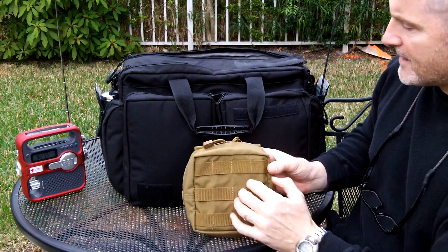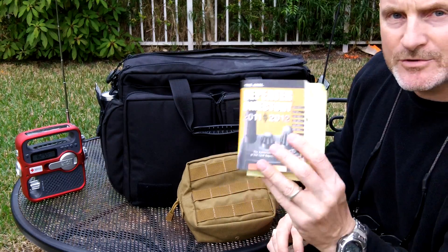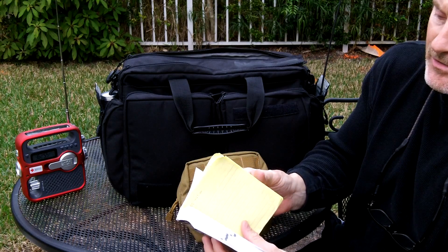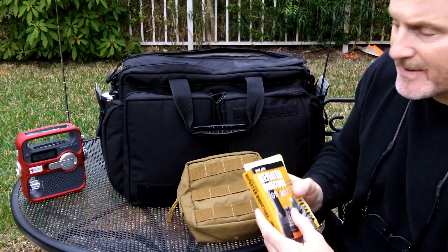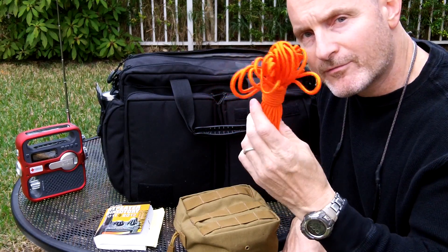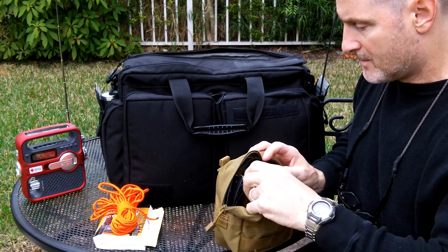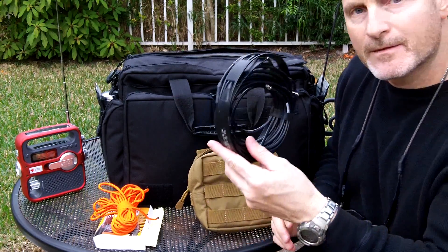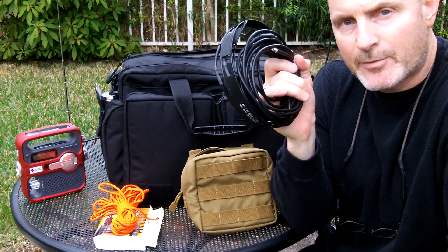In here I keep my roll-up antenna, a repeater directory which I need to update, and some notes on key ham radio codes, directions, and things I've written down. I also keep about 30 feet of bright orange paracord that I use to deploy the antenna, and the J-pole antenna itself, rolled up inside the bag. I have a video on this antenna as well — I'll put that in the description box.